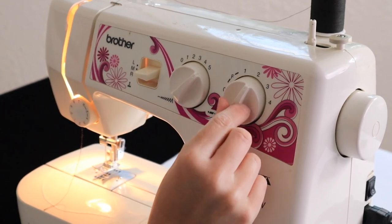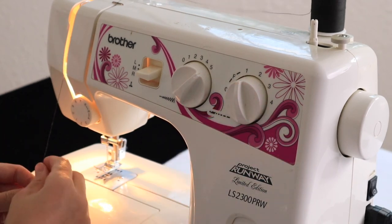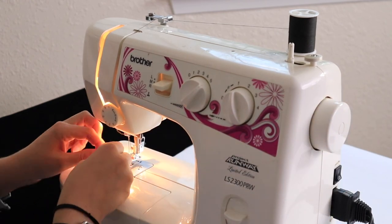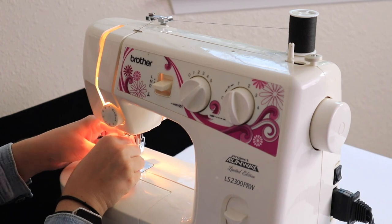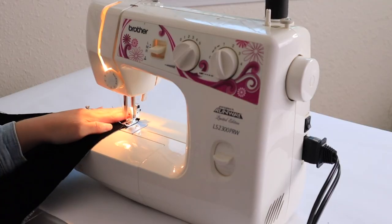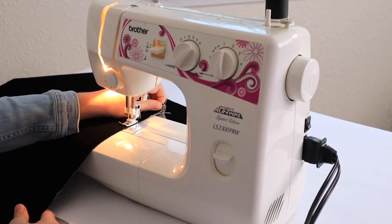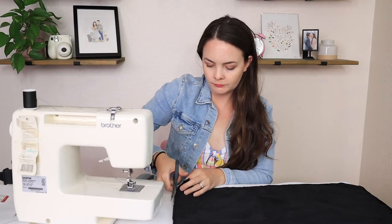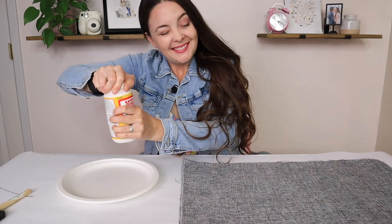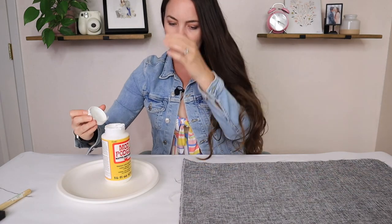Now it's time to sew your pieces together to make sure they are permanent. Set your stitch width to zigzag and your stitch length to a one or a two. I'm using one of the cheapest sewing machines on the planet — I think it was $50 on Black Friday, I'll link below if I can find it. I recommend using a thread that matches your fabric, but it really doesn't matter that much since it won't be in your photos. Once you've sewn the two pieces together, you can apply Mod Podge to keep it from fraying. This gray piece of material is very prone to fraying. If you're using a serger, you can skip this step entirely.